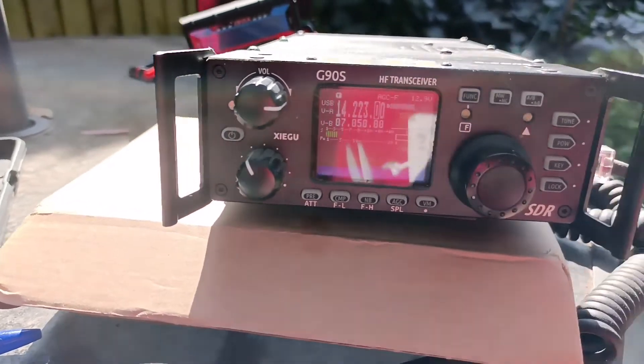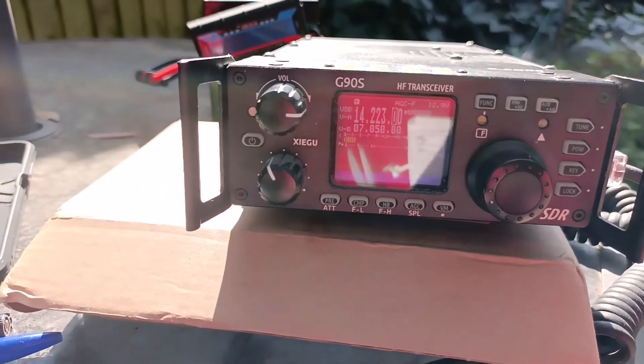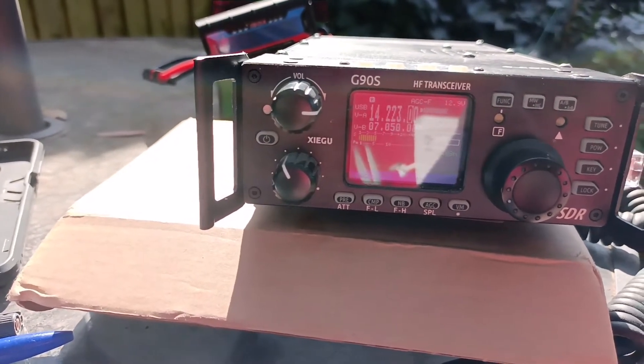That's S5 noise floor here. Radio time number one here at 59, 59 — out here at the back. Alright, back up.